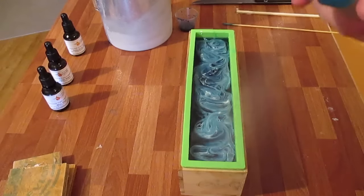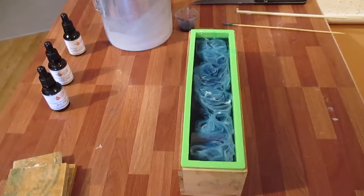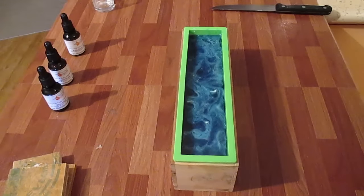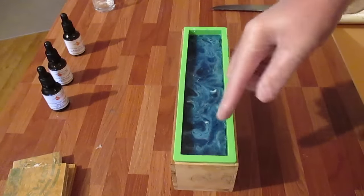I'll spray that. That's the top. Now I'm going to add a white layer on top of that. This layer has now set and I'm going to move my finger around and make some indents.